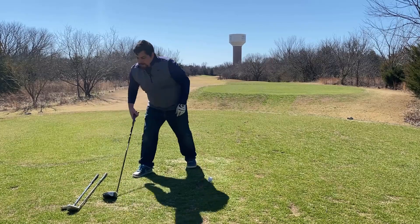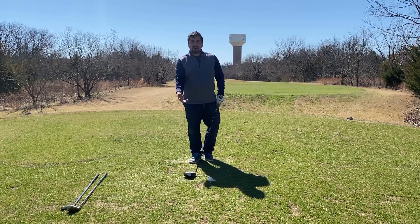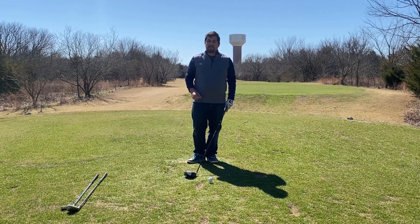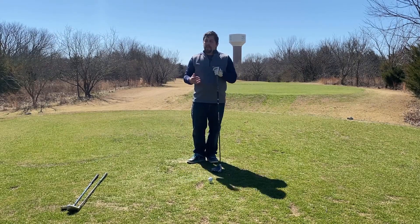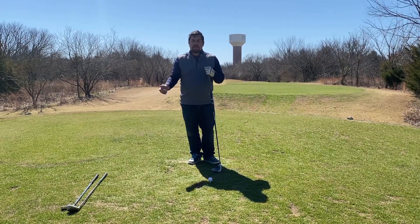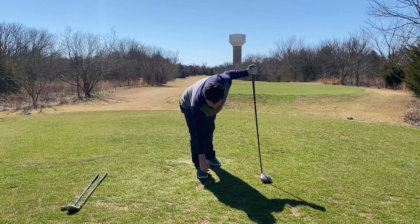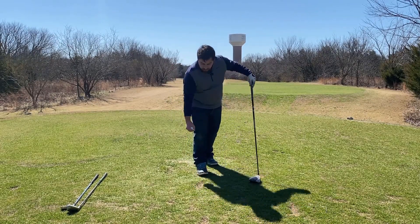And now lastly, for your driver — there are different driver heads that have very large heads, some are rather smaller. There's a whole different series you can go into just by looking at the different sizes of club heads. So the same rule of thumb applies: when you're teeing up the ball, your ball should be about halfway above the driver head.